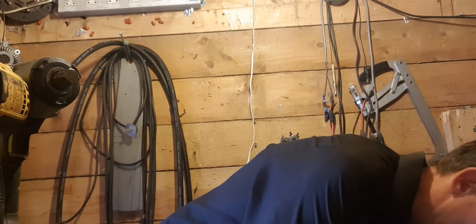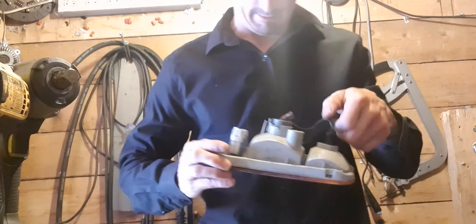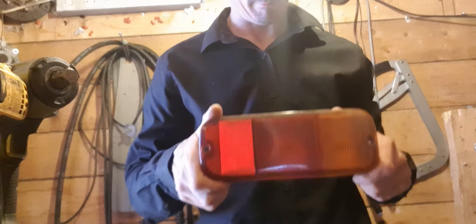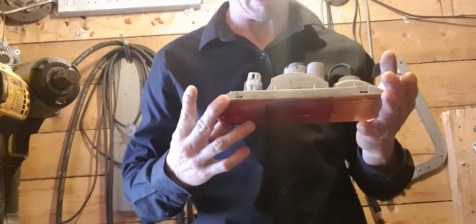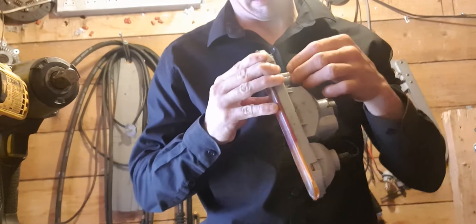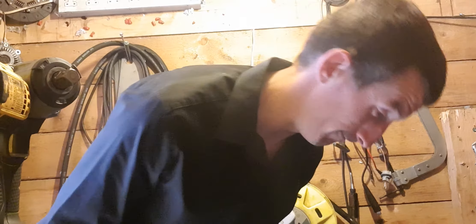What else can I show you guys? That's my car. I could show you how it all lights up, but I'll have to wire it up and do other things for that, so I'm not going to show you today — maybe next video.